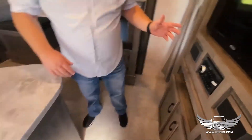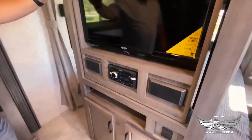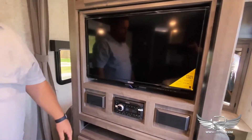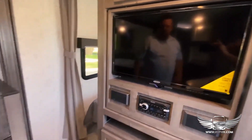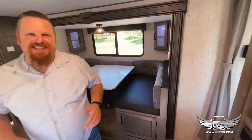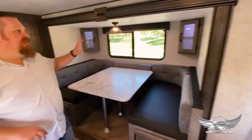This RV also has a great entertainment system — you have your television out front and a stereo system with some additional USB charging ports. Hopefully you'll have plenty of places to charge your devices. Hopefully you're not using them when you're on your trip, but some people need the internet access.